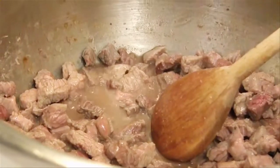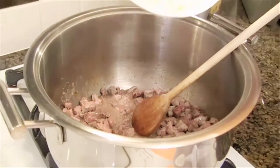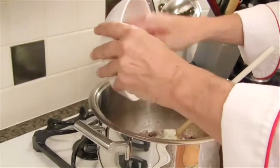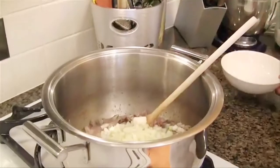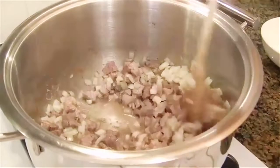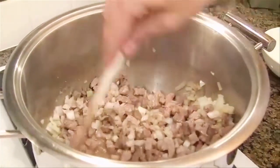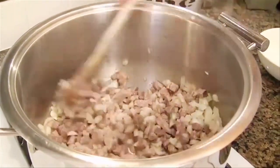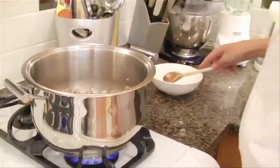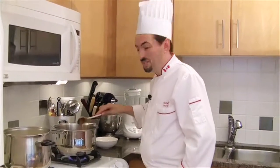So now I'm going to add the chopped onions in there — all the onions. We're going to mix that in order to cook the onions and remove the strong aromas. Smells good. We're going to let the meat and onions cook for about a couple of minutes.